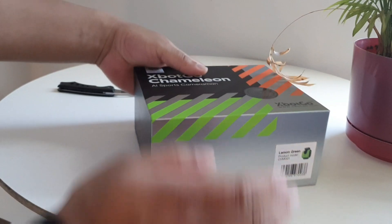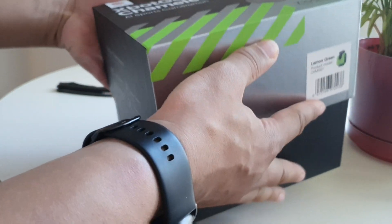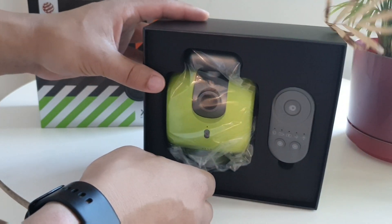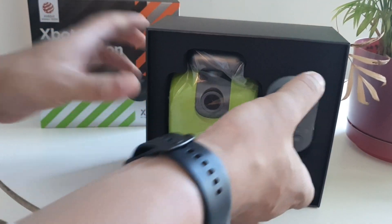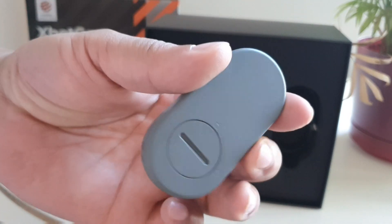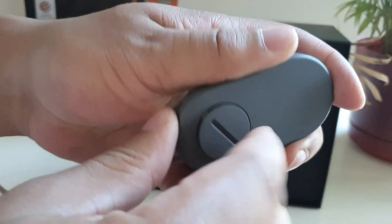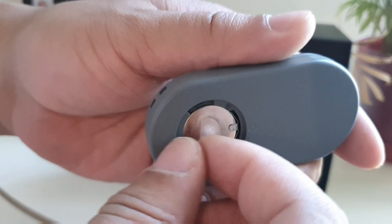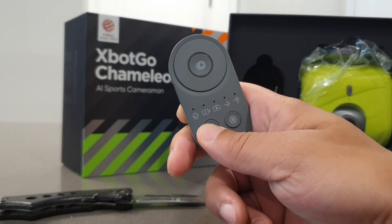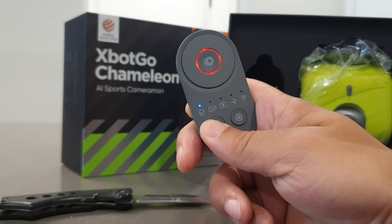It comes in a really nice looking box with highlights of orange and green, and the box has silver and black as well. Once you get that open, you're going to see the AI cameraman — the Chameleon — with the remote control that you can use along with it, just in case you want to capture photos and videos manually or rotate it using the controller. This controller will have batteries included and gives you full functionality like the Chameleon when it's on a tripod.